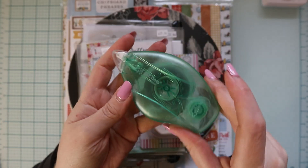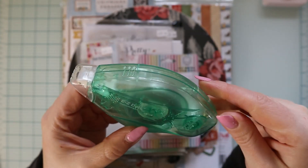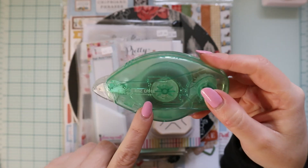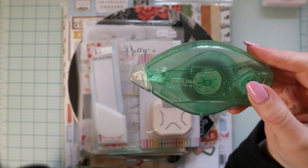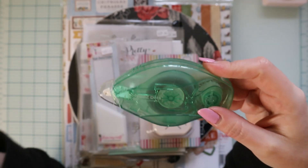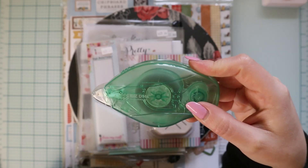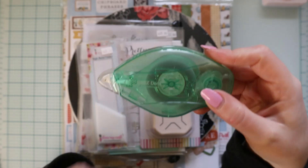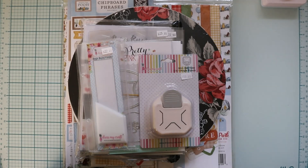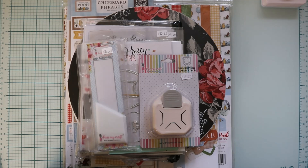Then I got this — it's the Easy Dots repositionable tape from Scrapbook Adhesives. I got this because if you saw my Hero Arts video, I'm going to be following a class from them, and in the supply list they said to have repositionable tape and I didn't have any, so I got this one. Plus I just wanted it because it's good when I'm making albums — if you want to put paper down but you don't want to glue it because you're not sure if you're going to use it, you can use something like that.